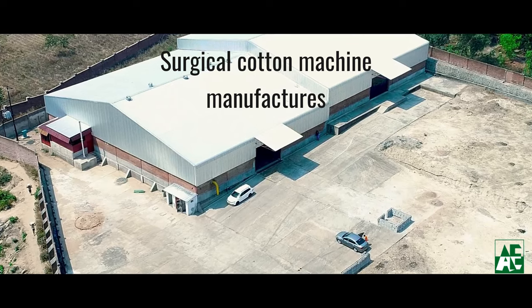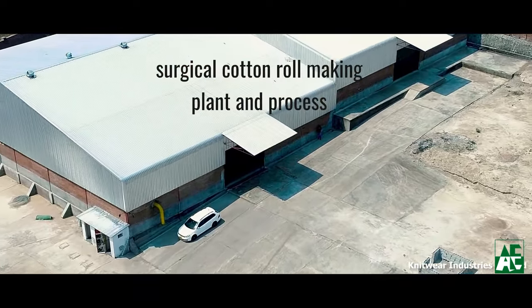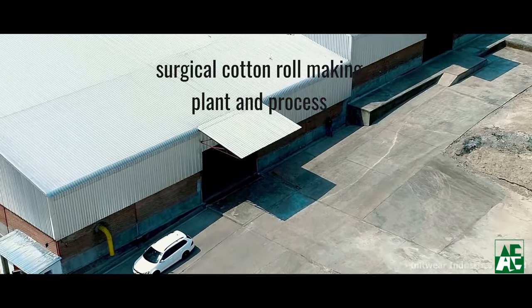In this video we are going to see about the process of making absorbent surgical cotton by using the world's standard machines from Amarnath Engineering.